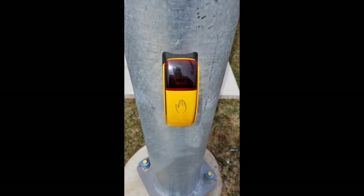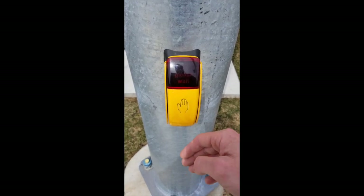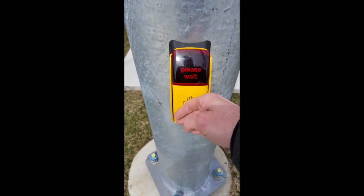Now, I'm going to demonstrate the three-second hold to trigger the APS. Traveling sound.